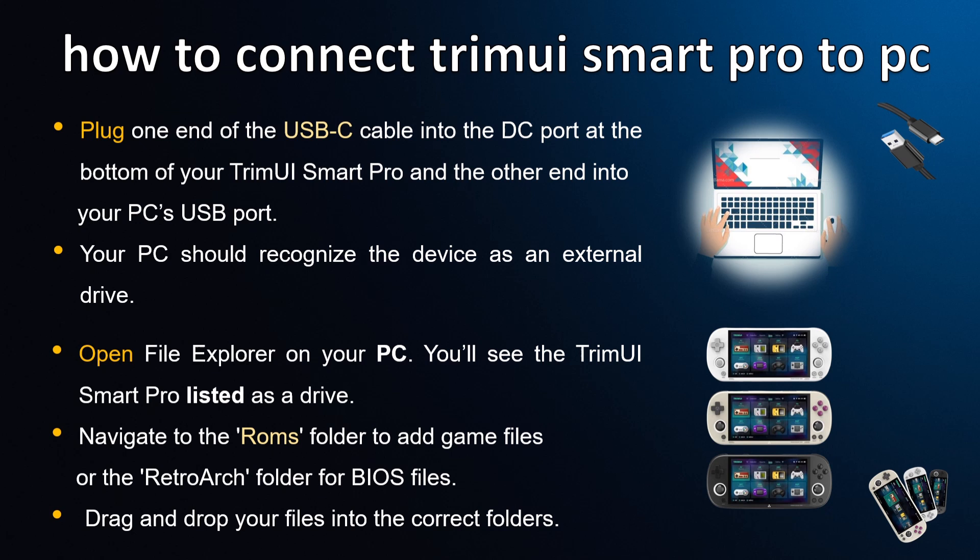Plug one end of the USB-C cable into the DC port at the bottom of your TrimUI Smart Pro and the other end into your PC's USB port. Your PC should recognize the device as an external drive.